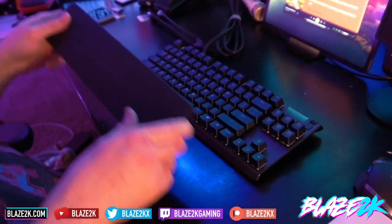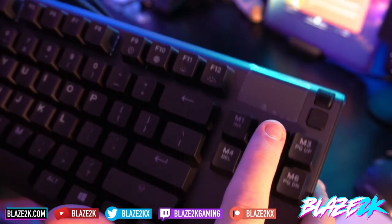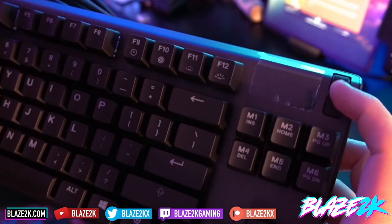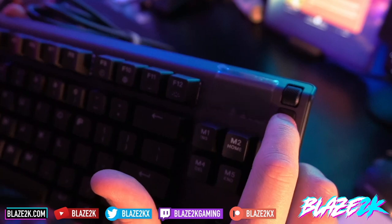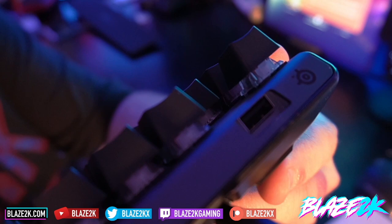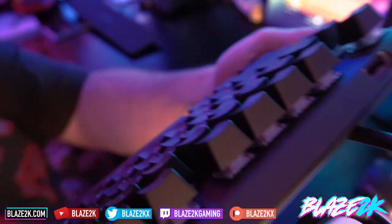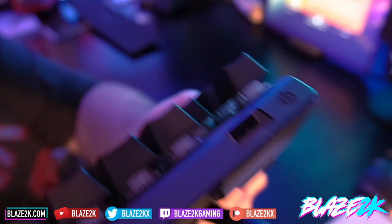Let me give you a close-up of the keyboard. On the top right we have the OLED display that shows Discord messages, your current music, and lets you control color configs. You can switch between settings with the scroll wheel. There's also a small light button I'm not sure about, and that USB extension port where you can plug in flash drives — really handy so I don't have to reach around the back of the gaming PC anymore.